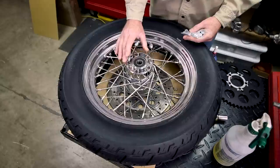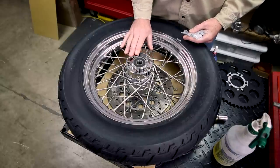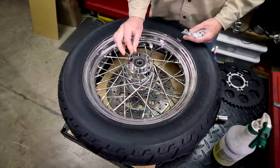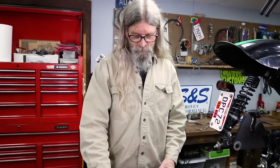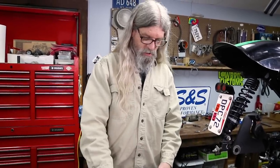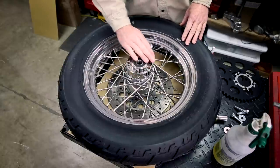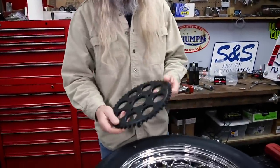One other thing that's very important is you want to inspect your threaded holes. Make sure they are clean — no residue from any of the previous Loctite that was used when installing a pulley or sprocket on this hub. If there's any residue, grab yourself a tap. 7/16-14 is the size, and just run a tap through them, clean them out. So we have verified that our holes are nice and clean, and we're ready to go ahead and install our sprocket.